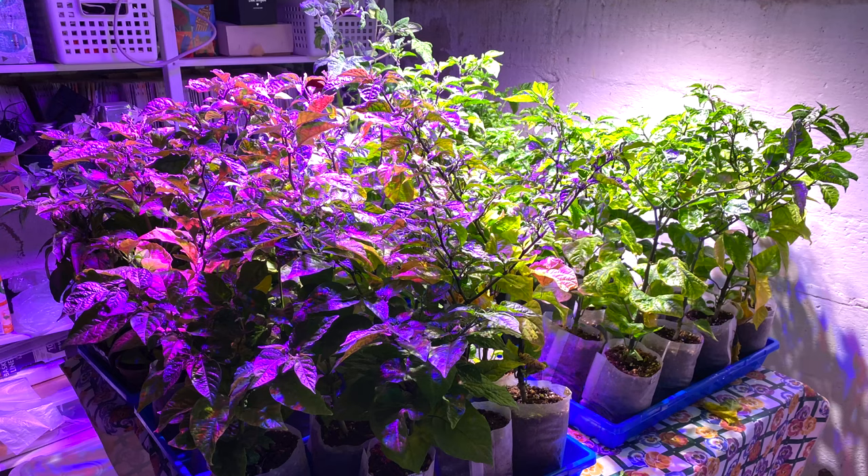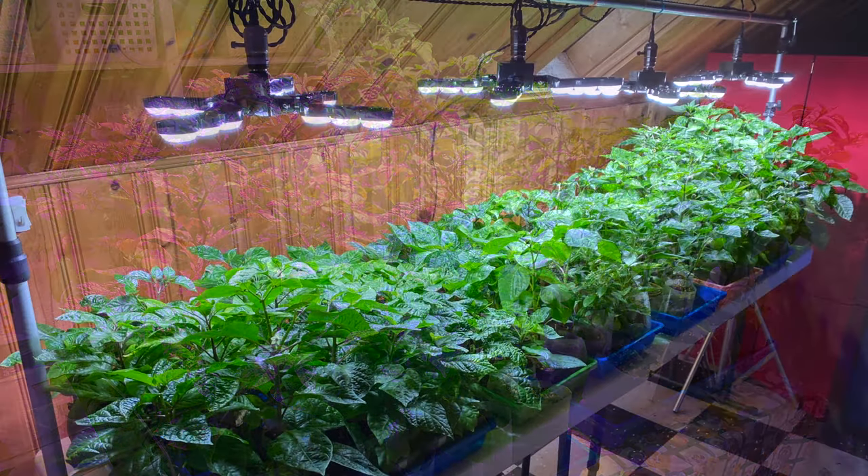I've got more plants on another table here in the basement and yet more in the attic. I had to decommission the small grow table in my office as the plants got too big for the space.